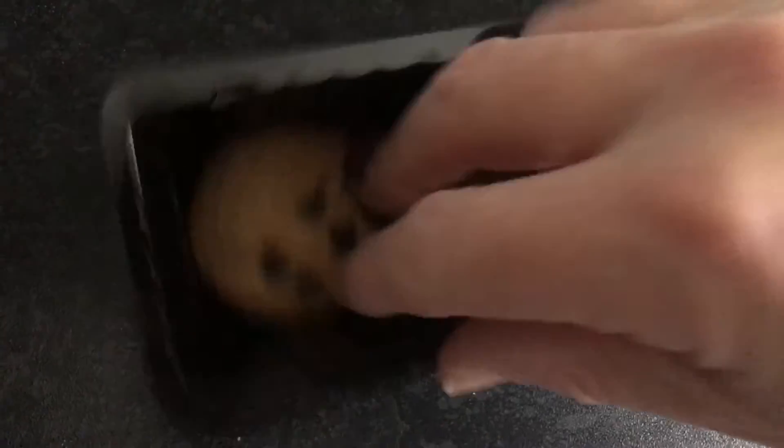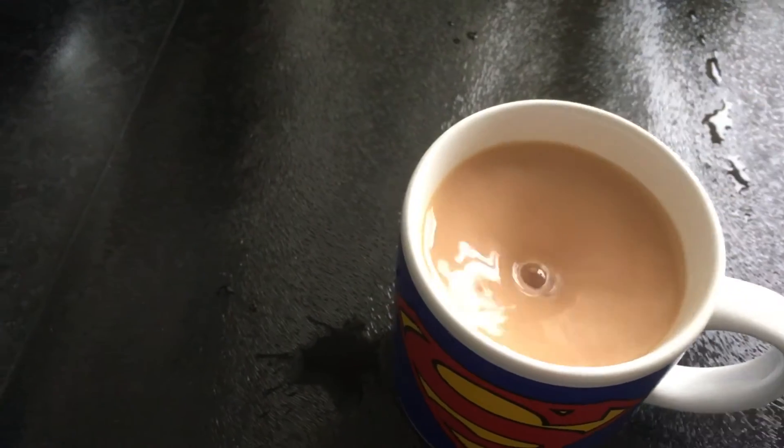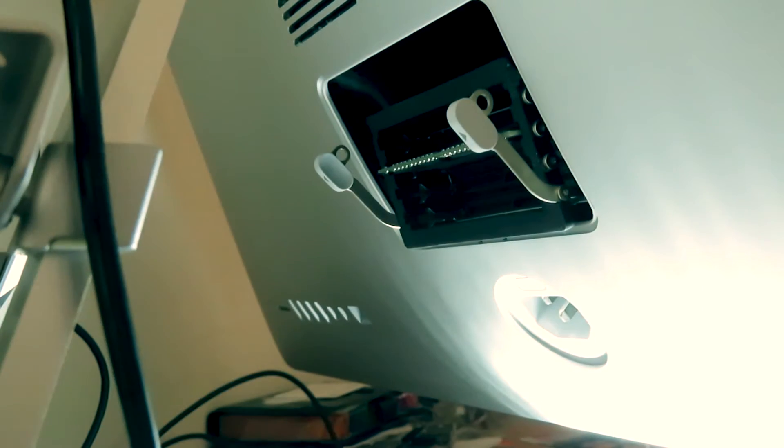So once you've unplugged and you've made a cup of tea, the next stage is just to pop open this little door. This door has now just popped open and fell out. Then inside you can see these clips — push them towards you like so. I'm just going to go in there and lightly pull out the RAM, one, two.